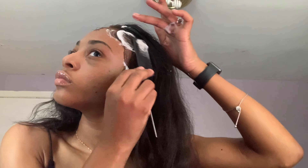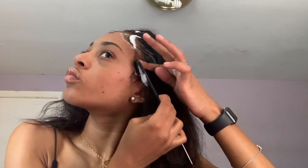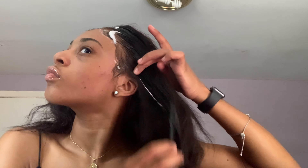It will get hard as soon as you blow dry it, and that's what you want. You want something that's going to make it actually lay down. So just take your mousse and then create your baby hair. You don't want to be too harsh with it or too hard with it — just make it really smooth, smoothing it all out.